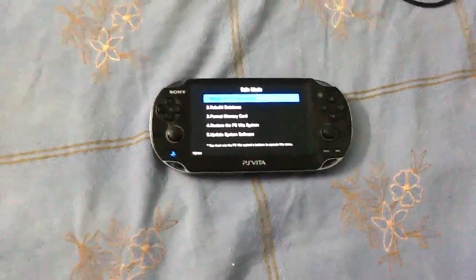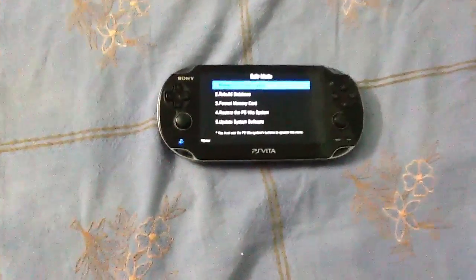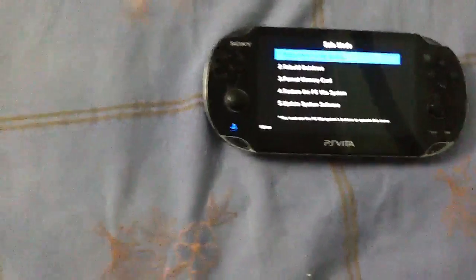Hello everybody. Today I am going to tell you how to fix PS Vita blue light of death if something like this happens.